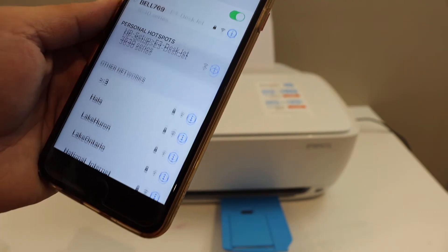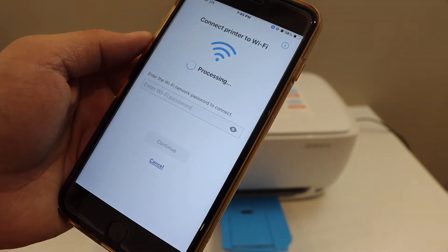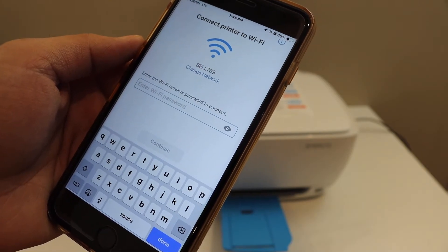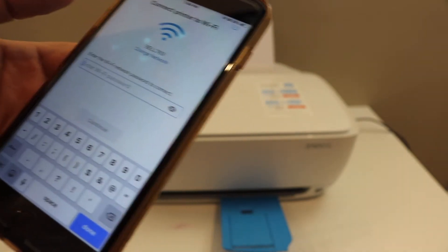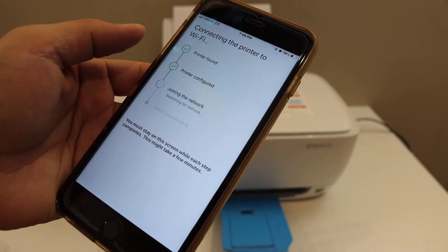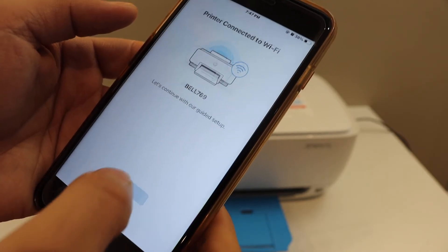In the Wi-Fi settings, it will show up as 'HP Deskjet setup' — click on that and it will automatically connect. Go back and open the HP Smart app again. It will show the name of your Wi-Fi network or new Wi-Fi network, and you simply have to enter the password.